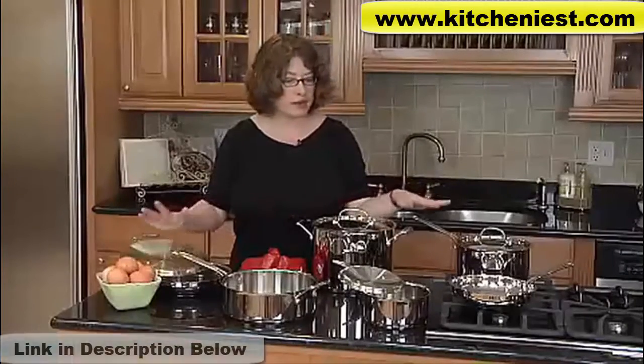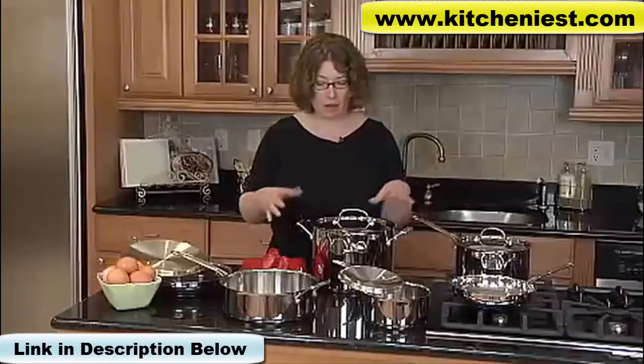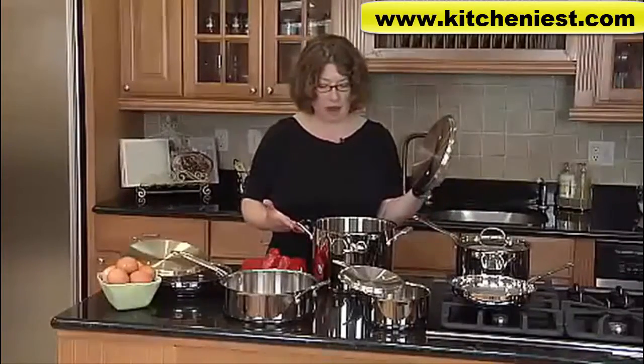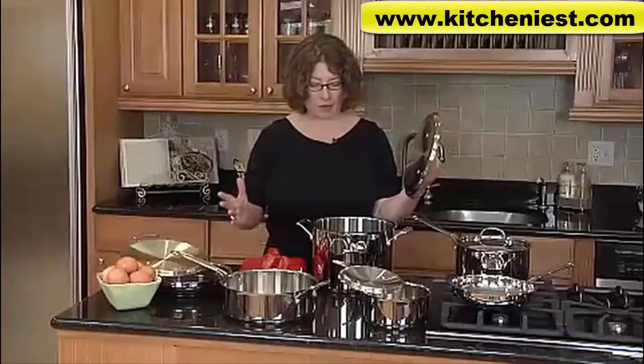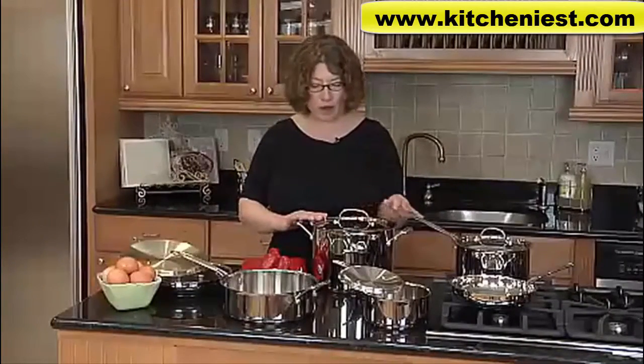It comes in a great assortment from sauté pans to pots to pans, all the way up to a large stock pot, which is great for making any kinds of sauces or stews. It's a really great versatile line of cookware.